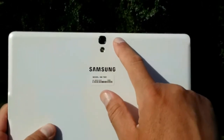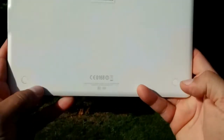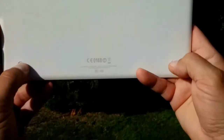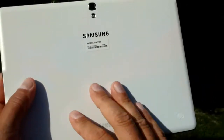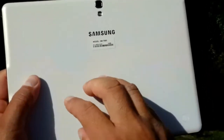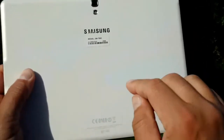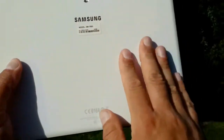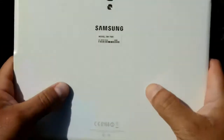On the back of the tablet we have the 8 megapixel rear camera with flash. The rear camera can shoot video in 1080p at 30 frames per second. These buttons on the back are for keyboards and cases — you'll be able to attach keyboards and cases to them. As far as the finish, we no longer have that leather-looking material. This is just a soft plastic with a pattern on the back, and it doesn't attract fingerprints, so that's good.